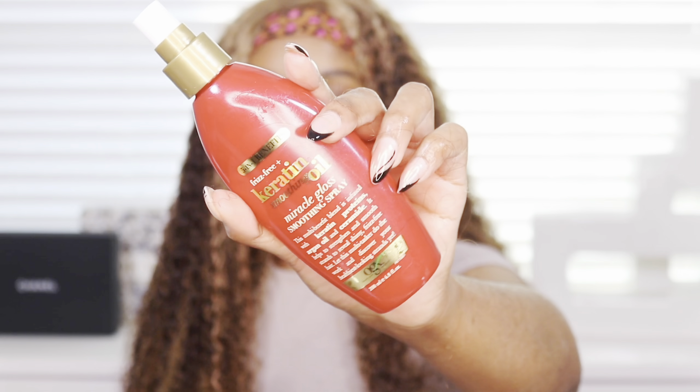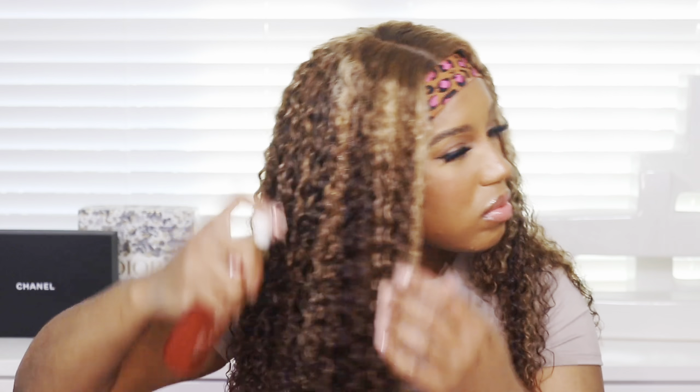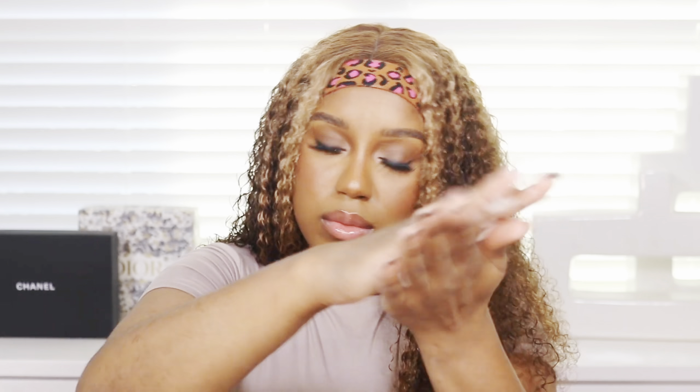These are the products I used on the hair: a keratin oil as well as a curl cream. You're going to see me put a lot of curl cream in my hands — do not use that much. I forget that if you use too much it makes the hair super sticky. Use a little bit; it goes a long way. I use these just to tame the hair and define the curls, and that was it.